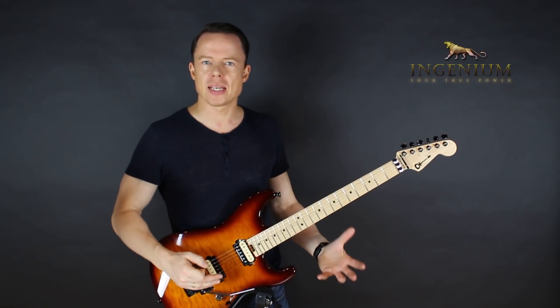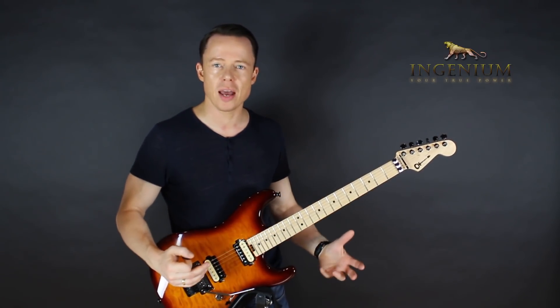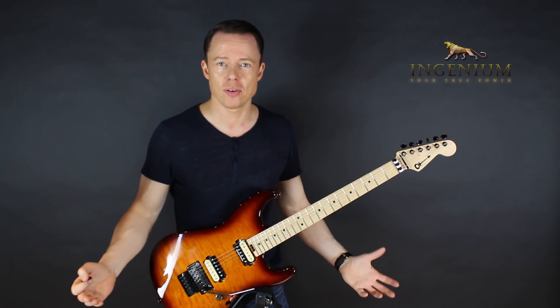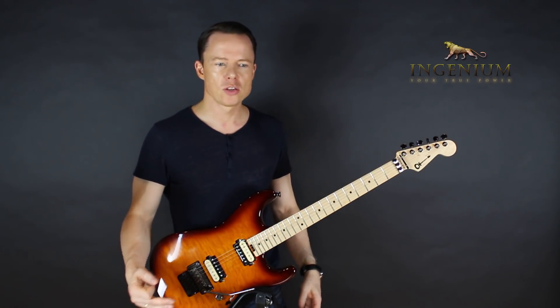Because we think we can play stuff — we can play the notes, we have all these scale shapes and all these things down. But as long as your rhythm skills are lacking, you can't use any of those at a high enough level. It's simply holding you back. So how do you mend that?